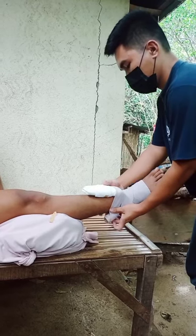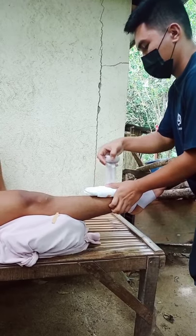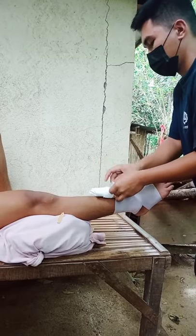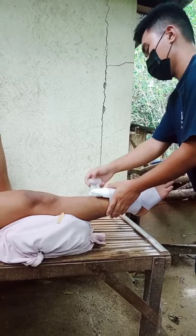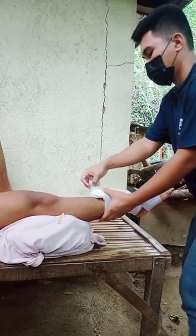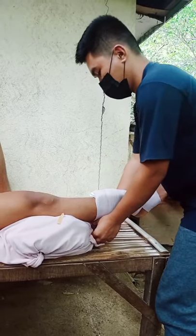It is important to bandage from the toes to the knee. You need to make sure that you cover from the joint before to the joint after the injury site. Then keep going around and around, and when you get to the knee, secure with tape.